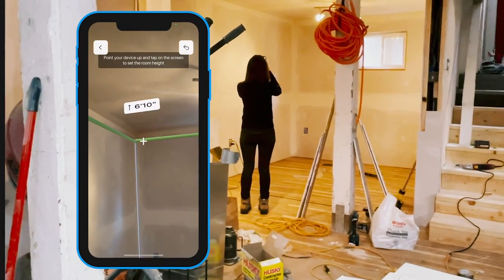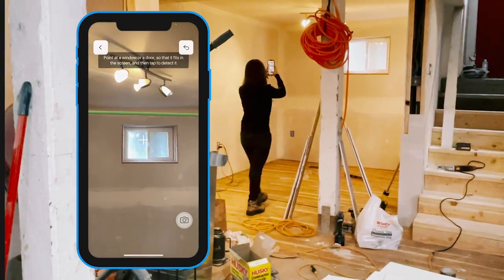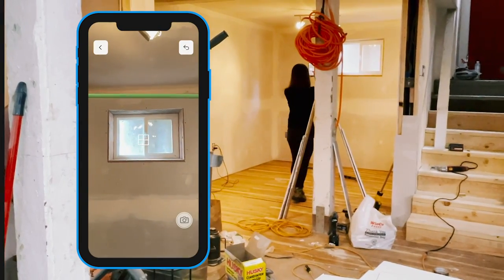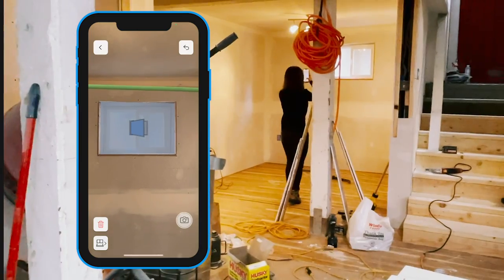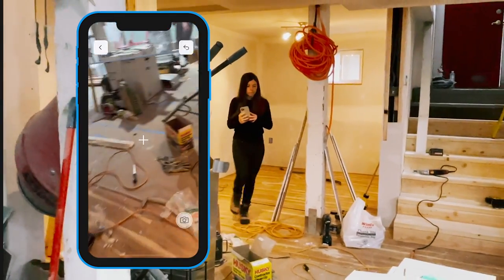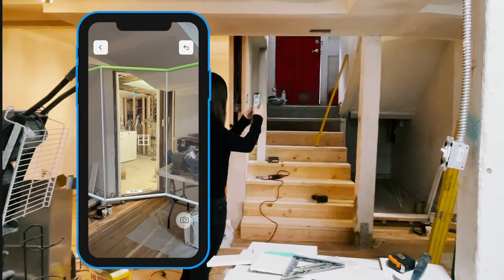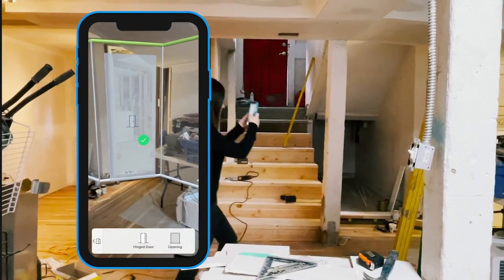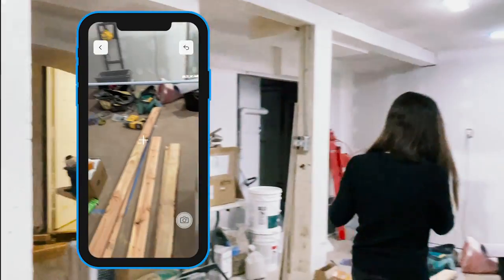I will then obtain the ceiling height and automatically detect the openings, all while using my camera. I'm going to walk over so I can capture the opening to the bathroom, and finally walking over to get the opening of the utility closet.